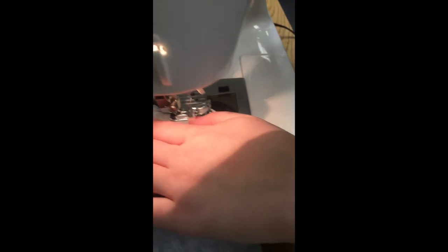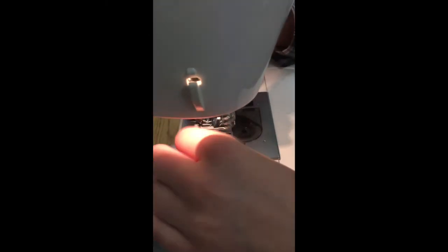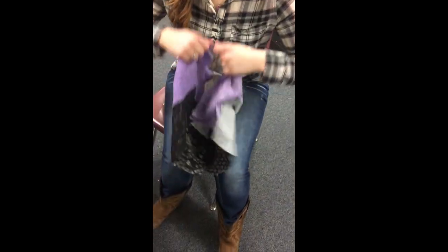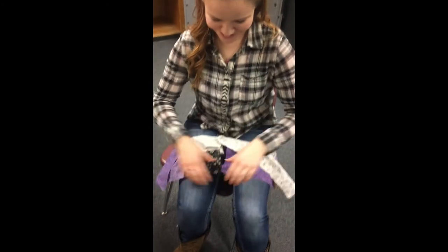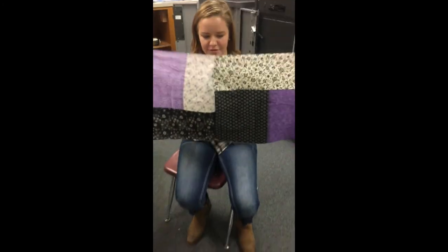Once you get to the end, you're going to want to backstitch over that again to make sure it stays together. Then you have a piece of fabric — sew them together on the four sides and you have a block.